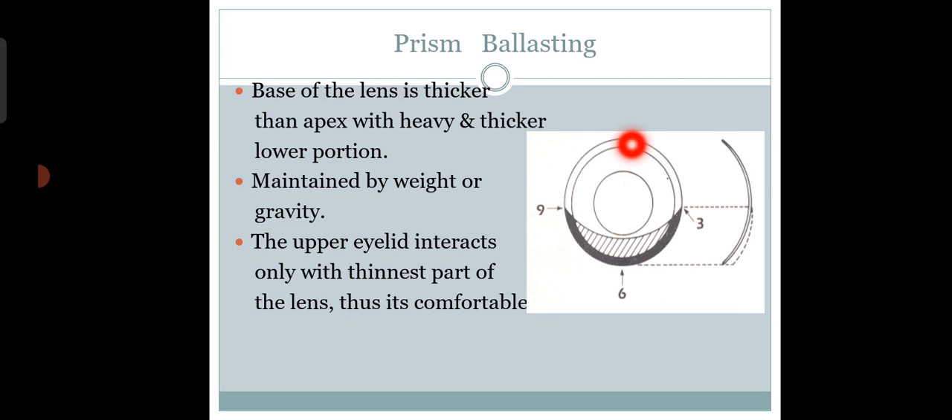In prism ballasting, the lower portion of the lens is made heavier — the base is thicker than the apex — so the lens stays on the eye. The upper eyelid interacts with the thin portion and the lower eyelid interacts with the heavy portion. Because the lower portion is heavy, the Dk/t (oxygen transmissibility) is lesser, so you might have some irritation. Despite this drawback, prism ballasting is the most widely accepted design and is still used in making toric soft contact lenses.